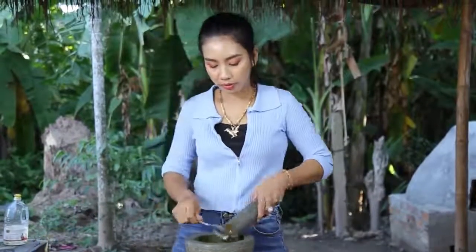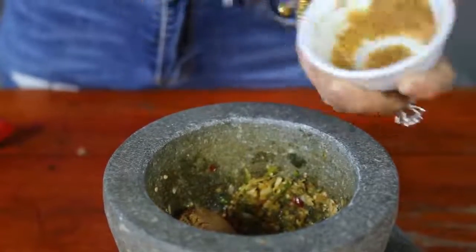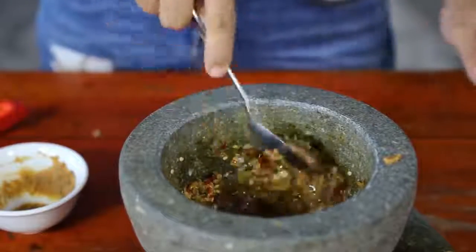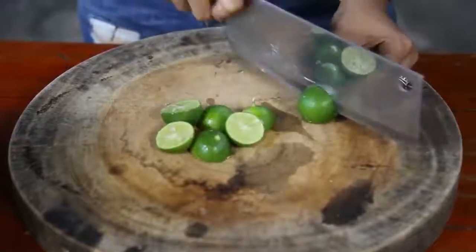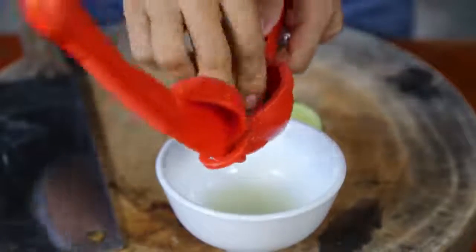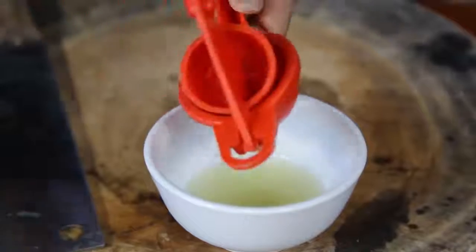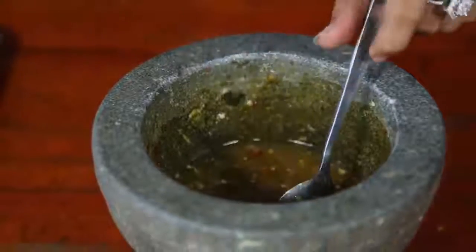Let's go to the pot and make some sauce. I will add a little bit of water. I'm going to put the crotchme in.